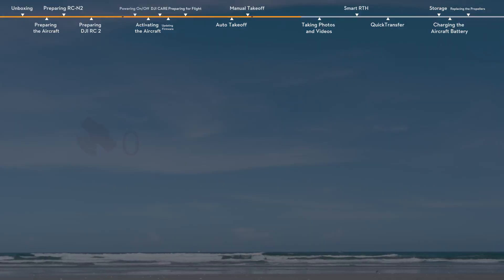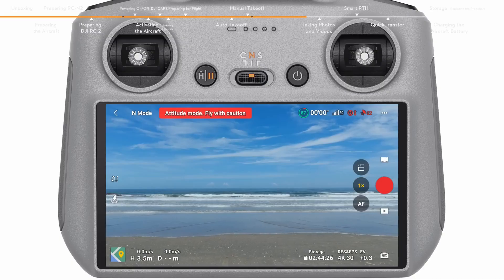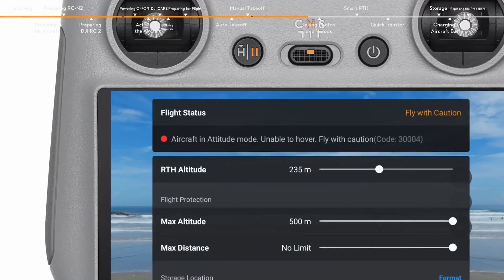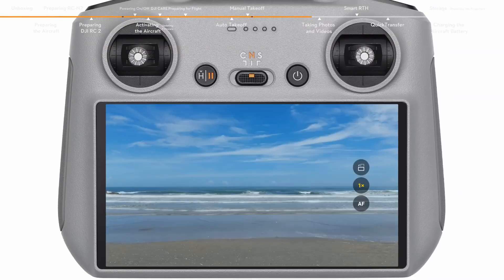When the GNSS signal is weak, the compass encounters interference, or the environment lighting is not adequate, the aircraft will enter attitude mode and cannot hover or auto-brake. To avoid accidents, please land in a safe location as soon as possible.